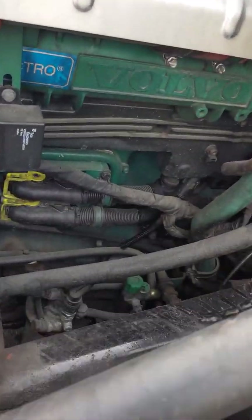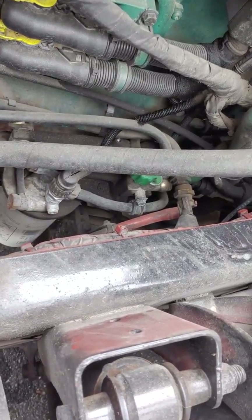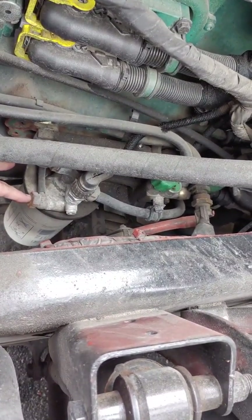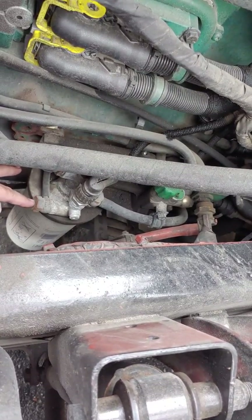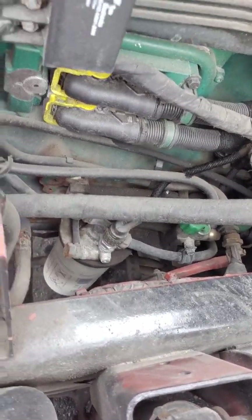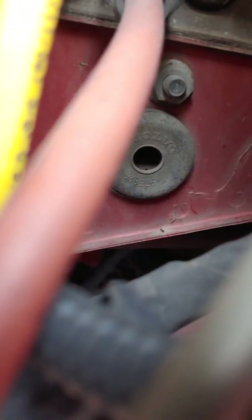Fuel pressure gauge goes right here. That's gonna be an eighth inch on both ends of it. Now if you wanted to do pre-filter, you would replace this right here with a banjo bolt adapter for a 12-valve Cummins — that'll bolt right in and you get fuel pressure right off the pump before the filter. This right here is after the filter, which is where we're going to go for ease of installation. I'm going to run them through this big bottom grommet down here.